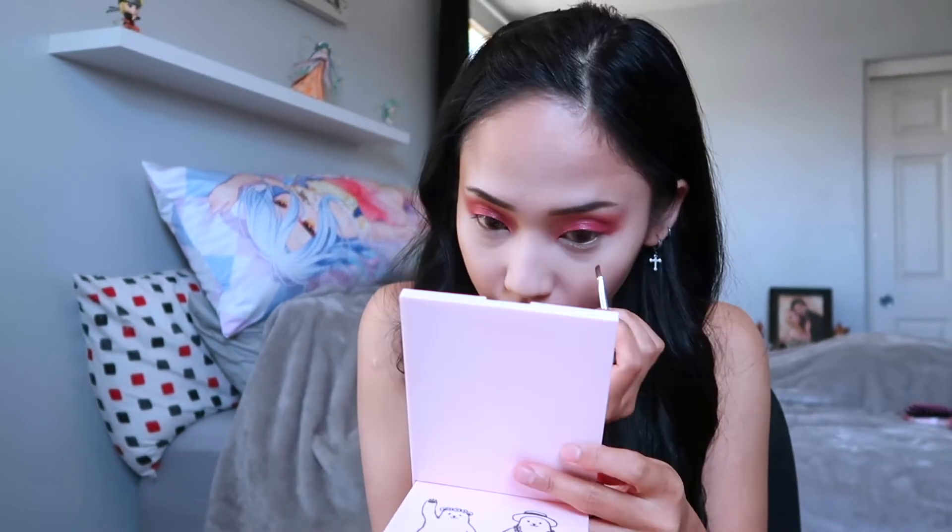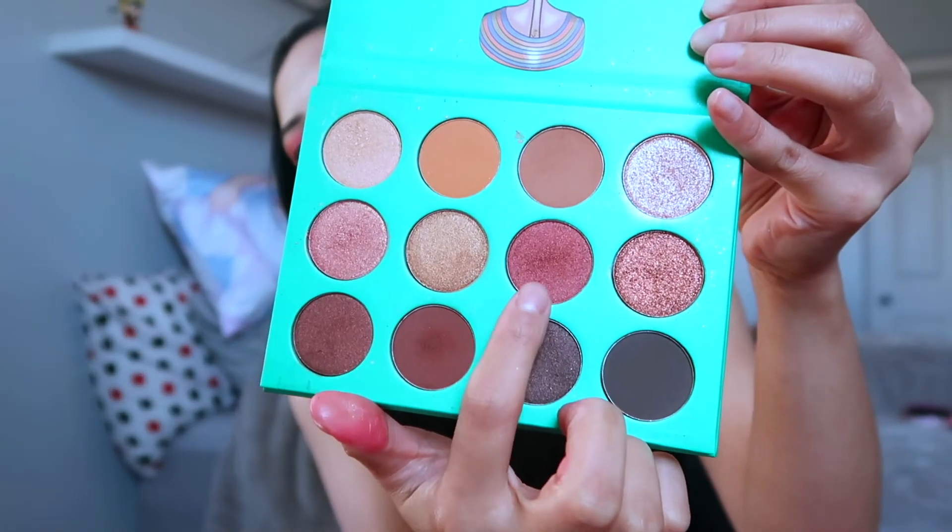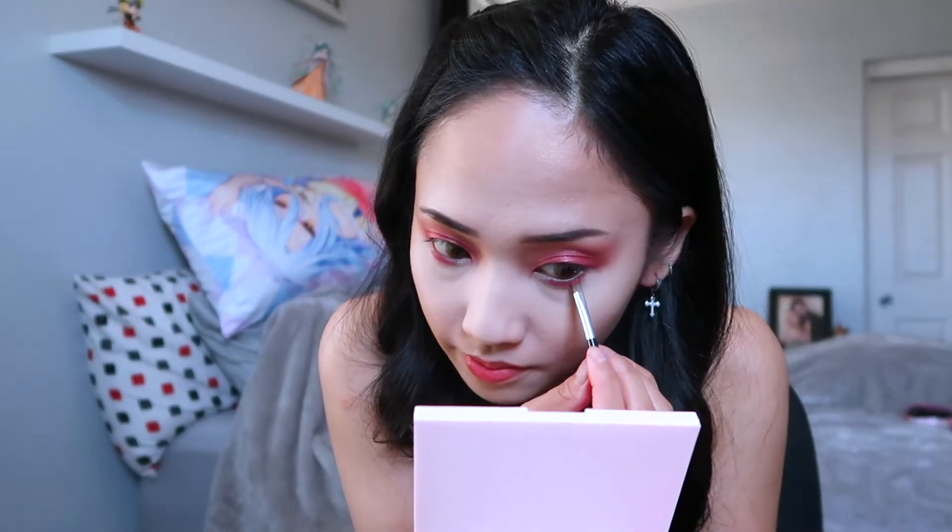So now you're going to use Colourpop again and we're going to go ahead and put it under our eyes — just try to put it in the middle. After you're done, you're going to go ahead and get the Nubian by Juvia's Place. We're going to be taking that dark maroon and applying it in the outer corner of our eye. Then blend it all out.